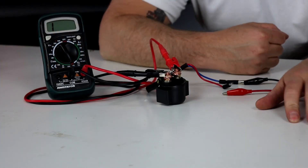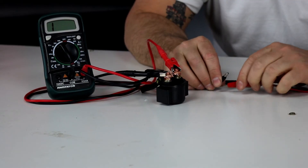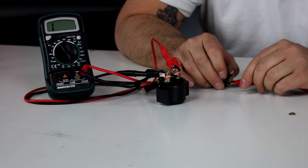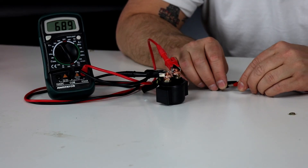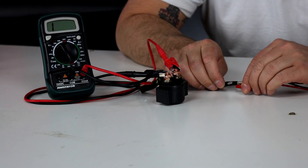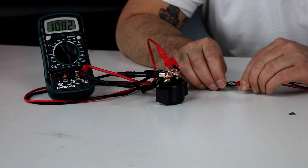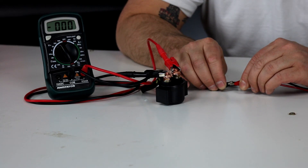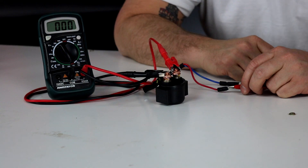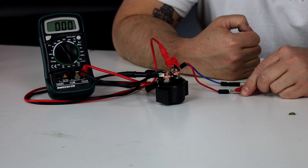Just like pushing the start button on the handlebars, when I connect this I'm putting 12 volts across the relay and we should hear it close — hear a click — and we should also see the meter show a short between those two terminals. So that's exactly what happens. We can hear the click when the switch opens and closes and we can hear the meter beep and see that it is showing a short or continuity between the terminals when we're applying power to the relay. That's how you test a starter solenoid and that'll tell you if it's good.